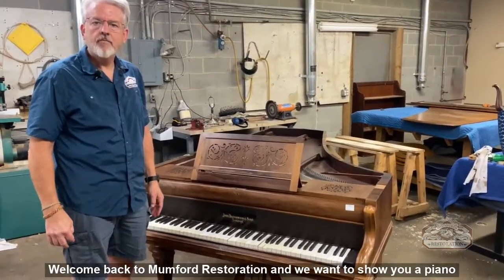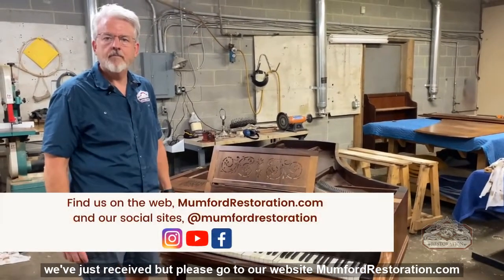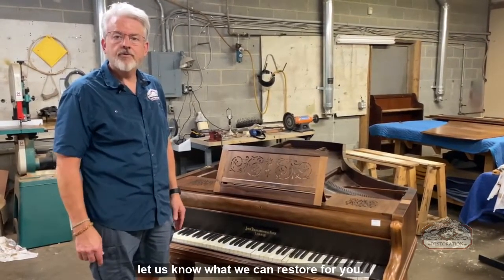Welcome back to Mumford Restoration. We want to show you a piano we've just received. Please go to our website mumfordrestoration.com or to our YouTube channel at Mumford Restoration and let us know what we can restore for you.